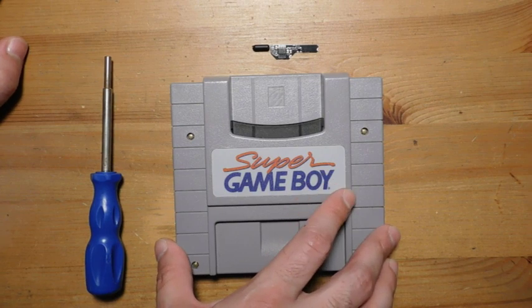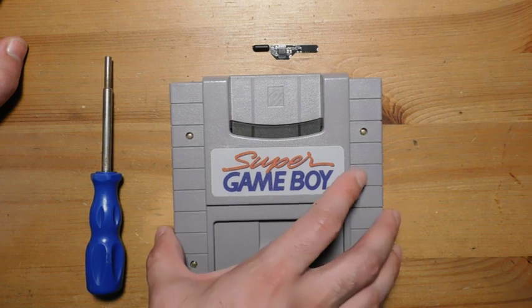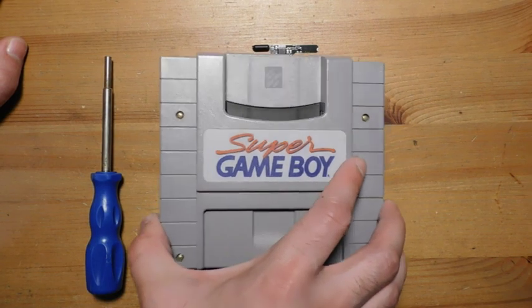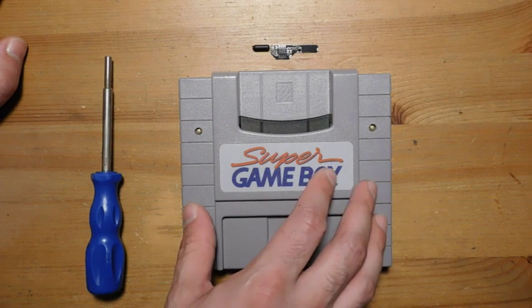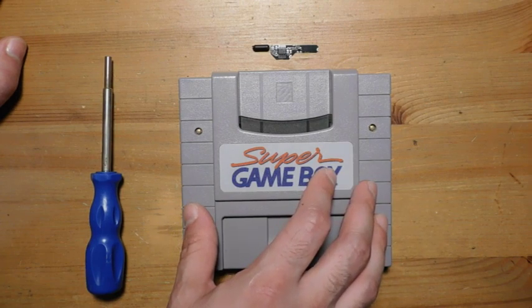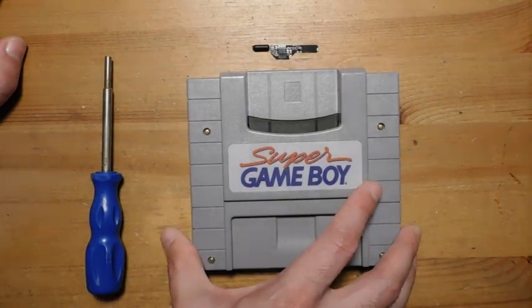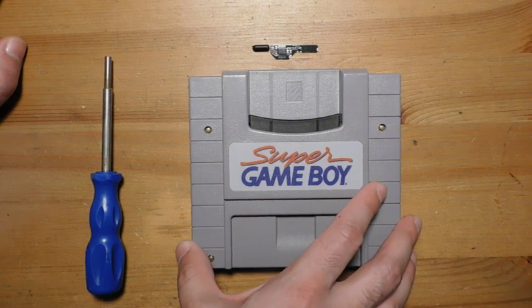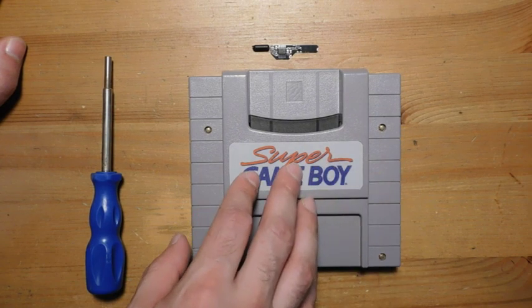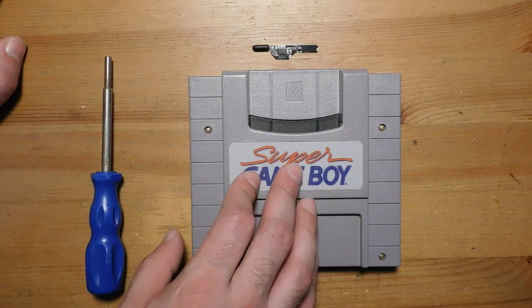For those of you that don't know, the Super Game Boy is basically a Nintendo Game Boy built inside of a Super Nintendo cartridge. It connects up to your Super Nintendo and allows you to play the original black and white Game Boy games on the big TV. There are some limitations though — one big one is that it relies on the Super Nintendo for its clock speed, instead of having an internal crystal oscillator to tell it the correct speed to run.